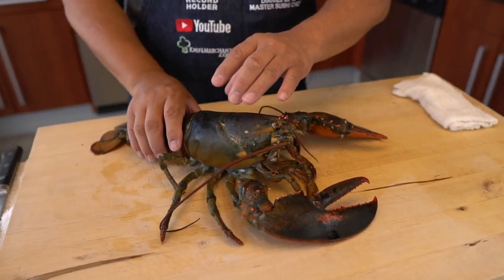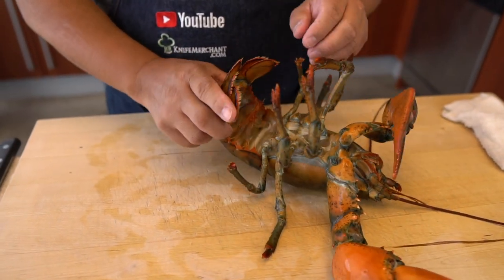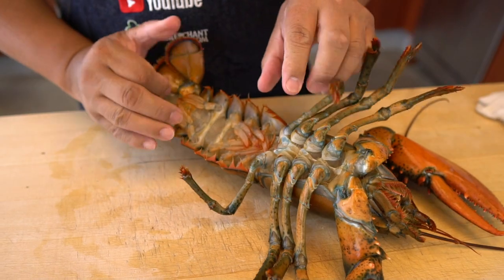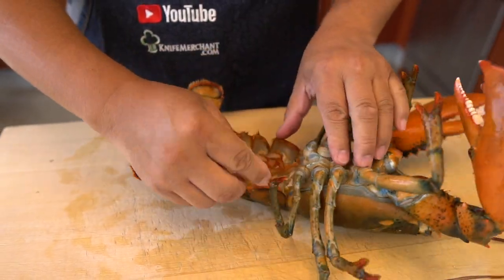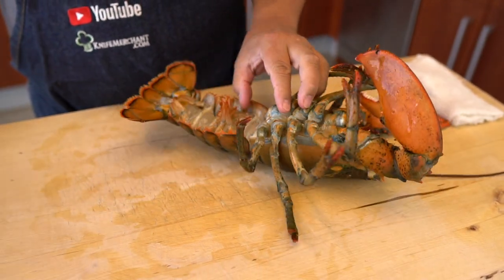For the first step, the tail is very strong. When you touch this area, the lobster tries to curl. So I'm going to cut this one a little bit, then twist and open. And then pull out the meat.